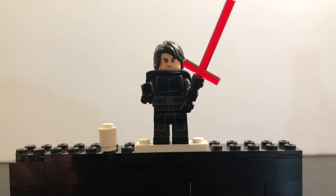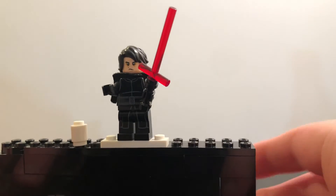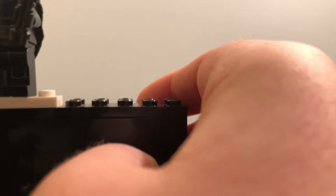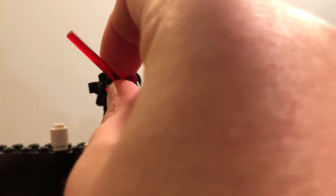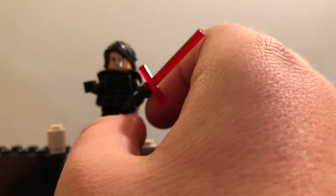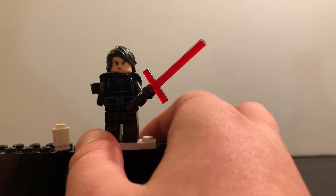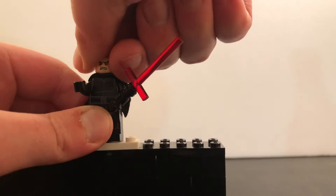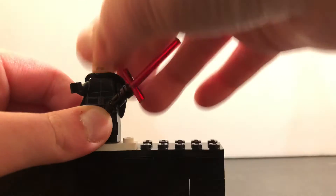So you can see Kylo Ren looks like normal, except this is from The Force Awakens. I chose this hairpiece from Harry Potter — it's like Lloyd's hairpiece in black from Lego Movie 2 — and I put it on Kylo Ren because I think it looks a little better. I'm going to be making a dark gray custom pretty soon, so look out for that. I think it just makes him look better with this hair instead of the long hair. So that's my first custom.